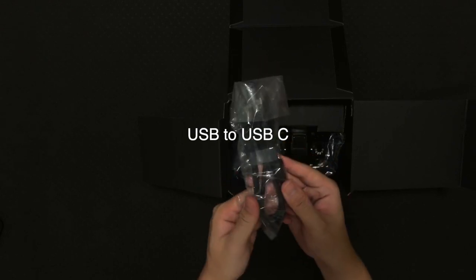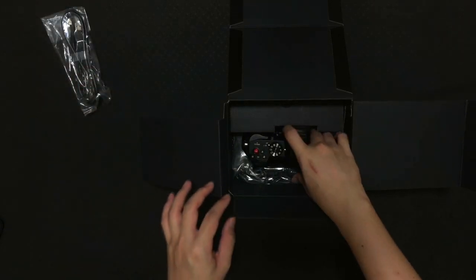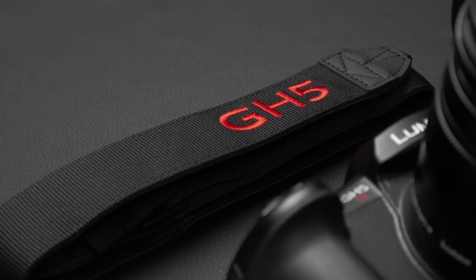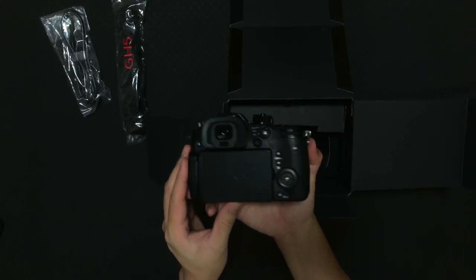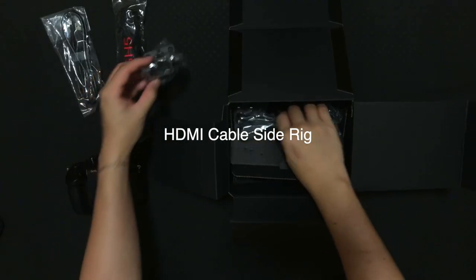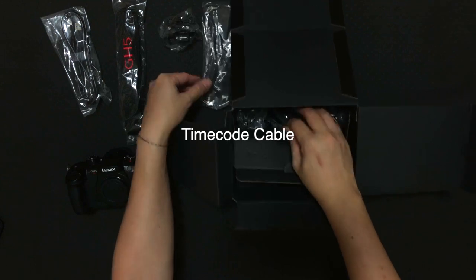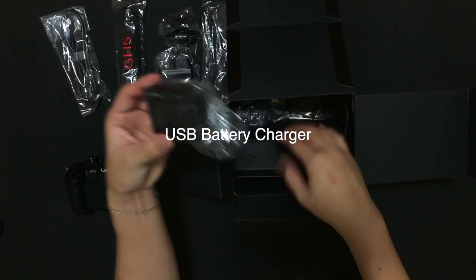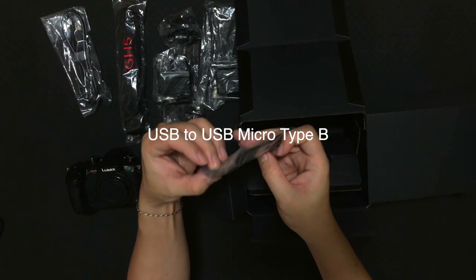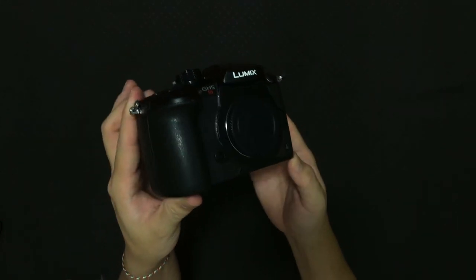Beneath it you will see a USB to USB Type-C cable — nice that they have included this. Also the GH5 strap, which I don't think people will use. Then the Lumix GH5S itself — look at the beautiful body of this GH5S. Next you will see an HDMI cable side rig, and this is the timecode cable — it's nice that they included that. Also a two-pin and three-pin charger head, a Lumix battery charger, and last but not least a USB to micro USB Type-B cable.